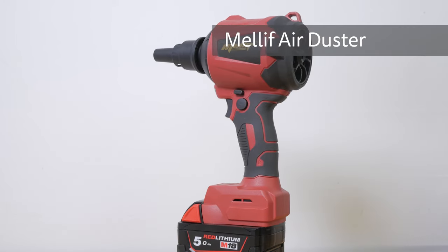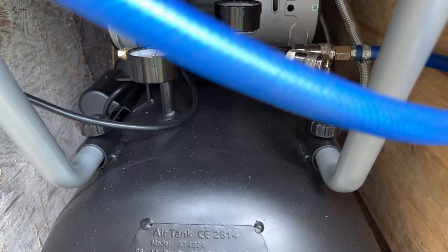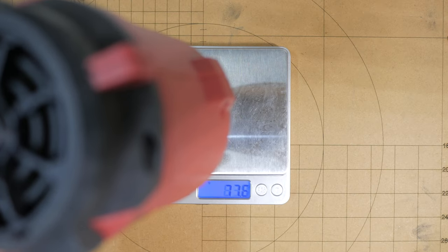The Melef Portable Battery Operated Air Duster is an alternative to using expensive compressed air cans, a compressor air blower, or a mains air duster. I'll see how the Melef compares to all these other options.